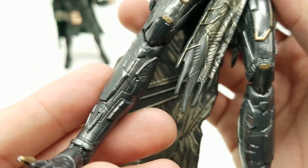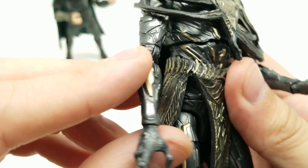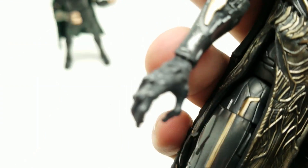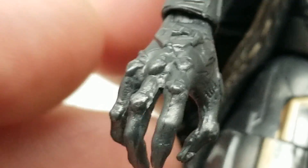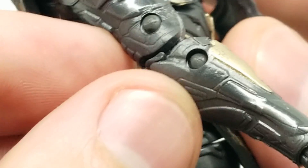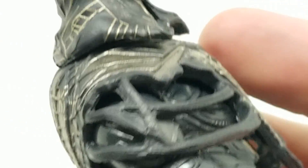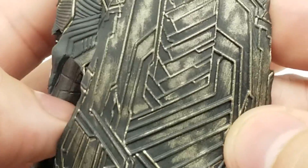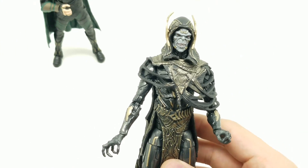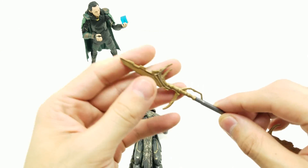This character looks absolutely outstanding. I love how the arms have an almost glossy metallic finish. The wrists move back and forth, the hands turn, and there's great sculpting detail on this figure all the way down to his outfit — this part is raised, you can see that. Just absolutely outstanding. Let's look at his weapon.